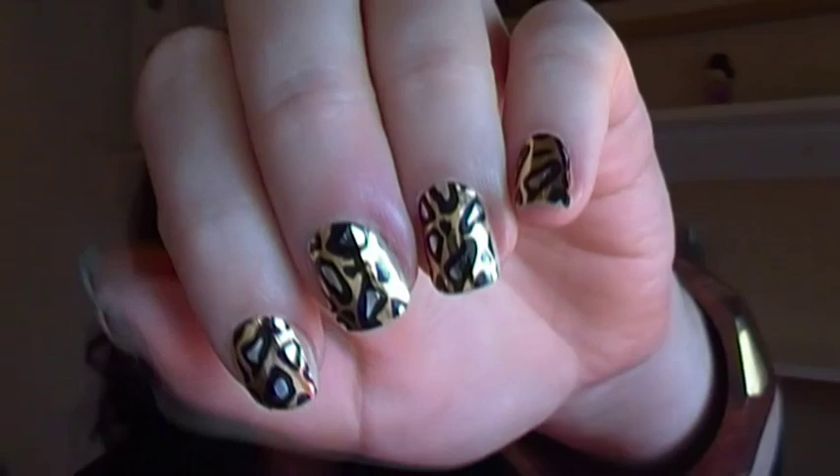Hey guys, so today I'm going to be showing you a nail tutorial with a little bit of a difference. I'm not going to be doing any painting or freehand nail art this week. I am in fact going to be showing you how to recreate these, which are sort of gold leopard print nail wraps.